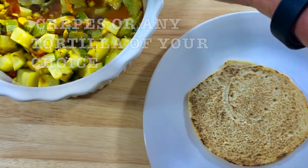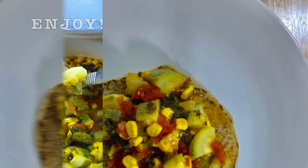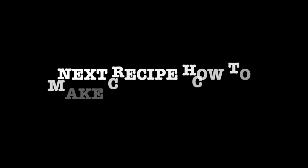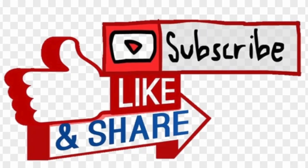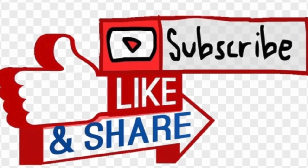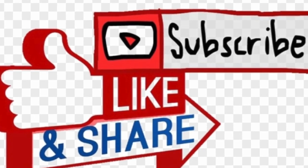I had some gluten-free cassava crepes in my refrigerator, but you can eat it with crepes or any tortilla of your choice. Enjoy! So the next recipe is going to be how to make cassava crepes — stay tuned. Like, subscribe, and share with your friends. See you next time. Thanks for watching.